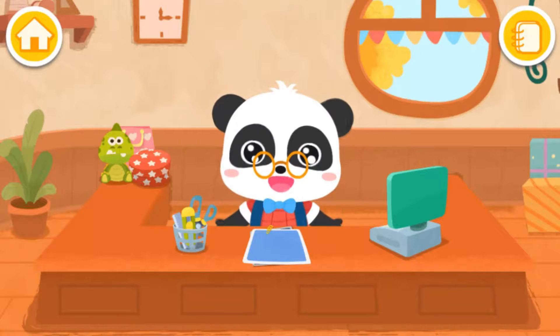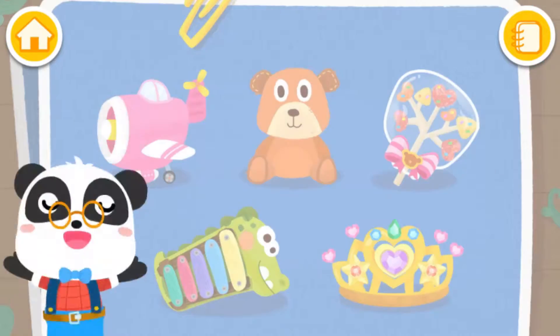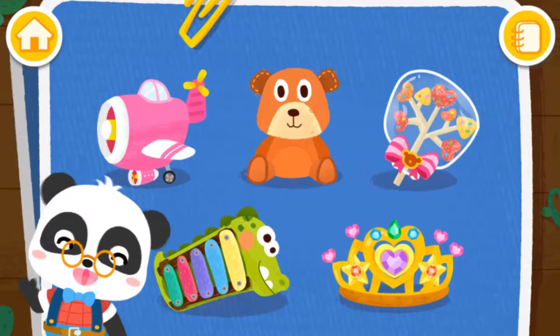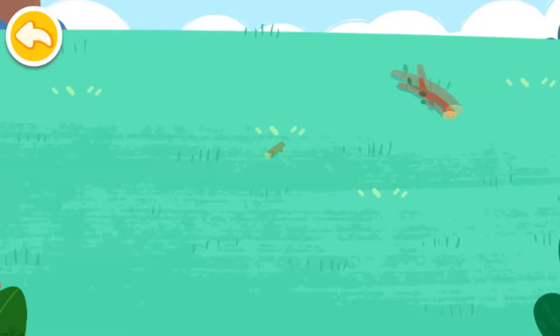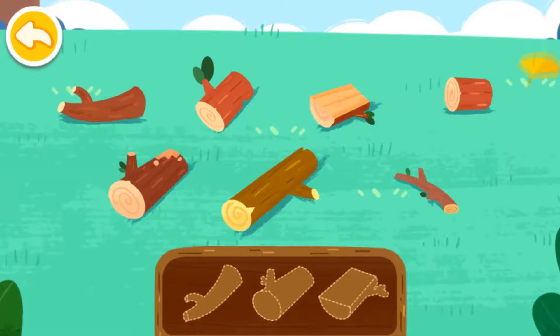Welcome to the handcraft shop. Let's make some gifts together. What gift would you like to make? Toys. Let's get some logs.